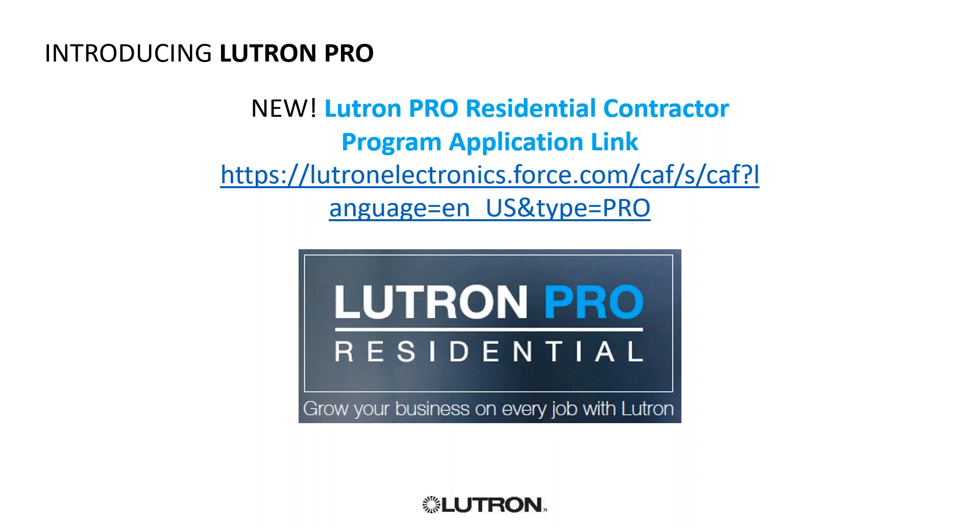What's new is for those who are not Lutron Pros, there is a new Lutron Pro application. It is brand new and all digital. All you have to do is go in, fill out a couple of questions, and then input a purchase order of Caseta or RA2 Select — it could also be Radio RA2 — and that qualifies you for the program. If you have any questions, feel free to reach out to Capital and their team. It is extremely easy and we are more than willing to sign you up — we just need to make sure you've purchased the qualifying product.